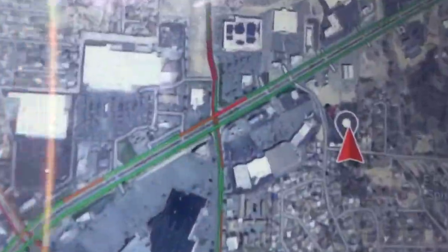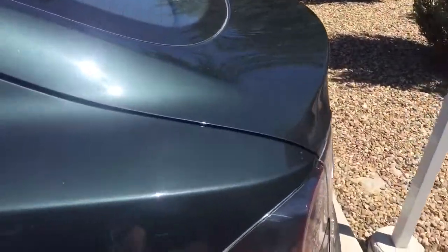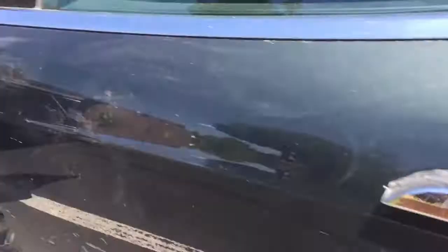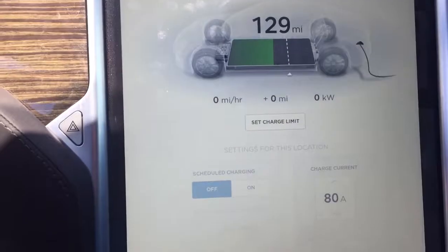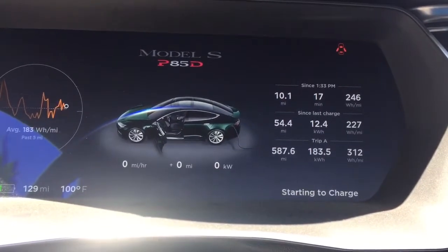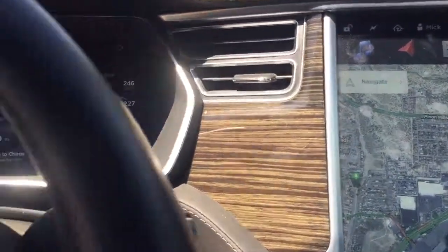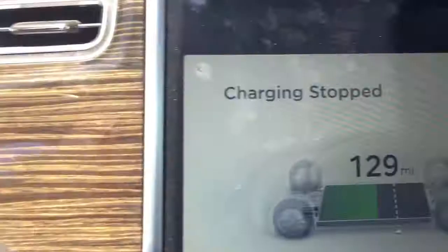No more codes. We're at the same supercharger in Farmington. Let's check it out. I have a feeling it's not gonna do it. Unable. Son of a gun. I'm trying a different stall.